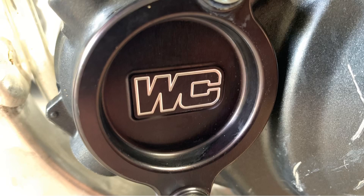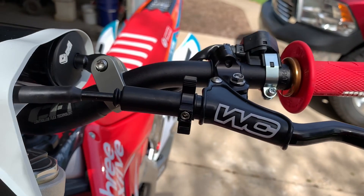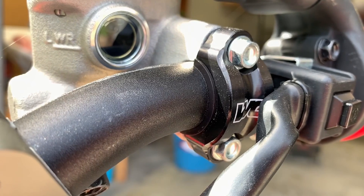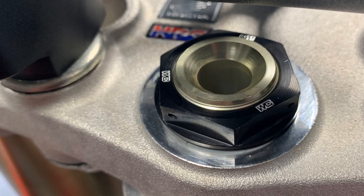The clutch perch is not only easy to adjust, but it also makes the lever pull a little bit smoother and a little bit easier. They make other cool stuff like the axle blocks and the oil filler caps. Probably one of my favorites is the rotating bar clamps. Before I had those, I would wrap Teflon tape around my bars so if I ever fell down, my lever wouldn't break. Now I don't have to do that.